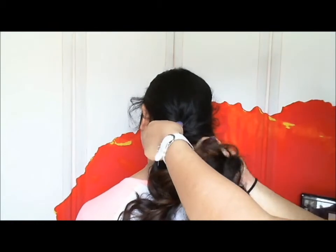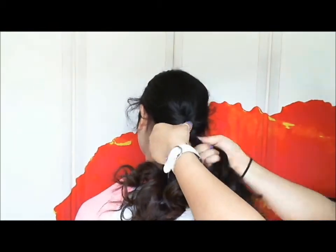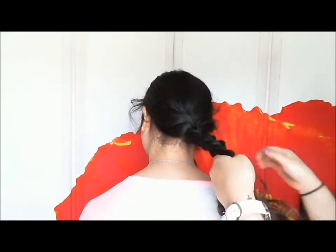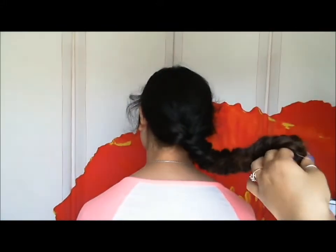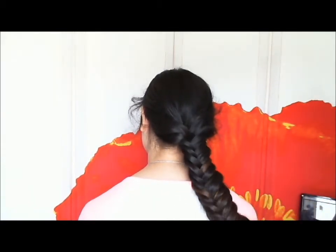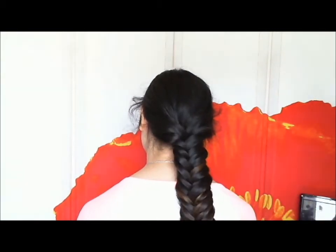Now taking a small section from this side and moving it over to the right side — now we have two sections again. Just repeat that step over and over until you reach the very end of the hair. Take a clear elastic and tie the end off. You can make the braid looser by pulling on the ends. Now you have your fishtail braid.